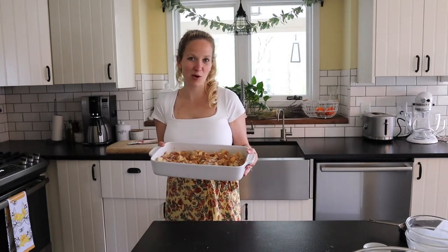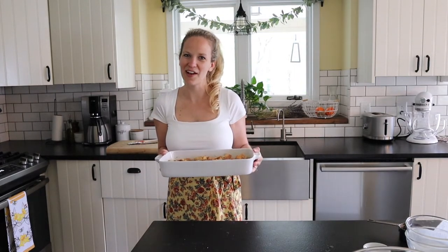Now we're going to go ahead and bake our brioche French toast casserole for about 30 to 35 minutes.